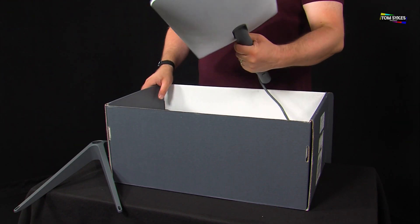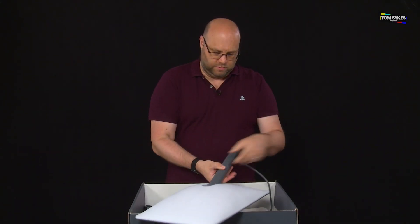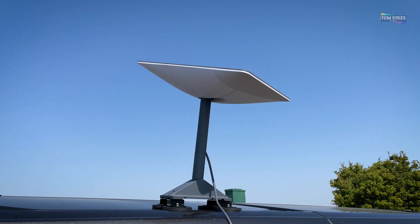I'm putting together this series of videos to explore how SpaceX's Starlink satellite network can be used to enhance live broadcast.